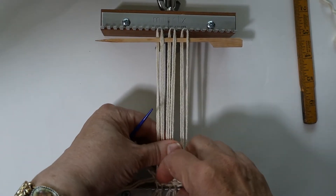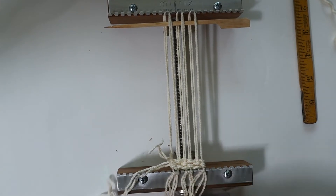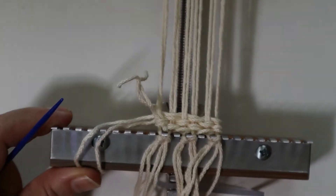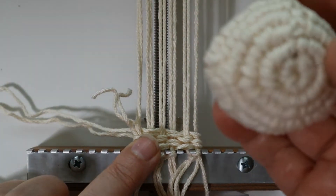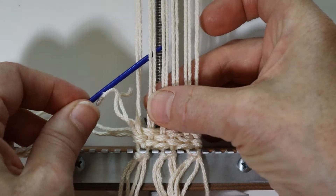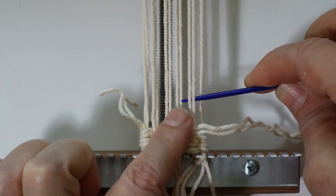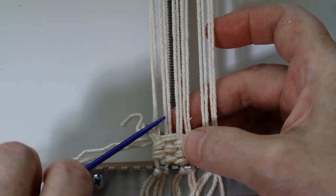I'm just using my fingernails to beat this down since I don't have the fork in place. I'm going to be weaving pie shapes, and for the six-inch length — which is for the crown of the hat — I'm going to weave six pie shapes. I weave over-under across, but I'm going to only go across on five warp strands, and back to the left on five warp strands.